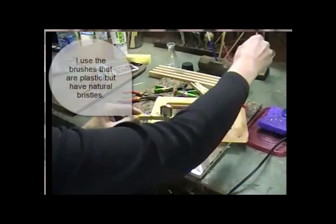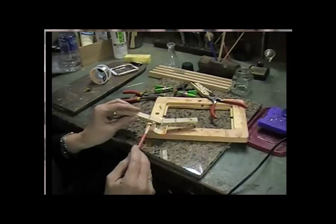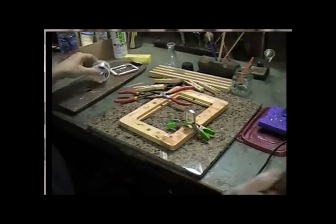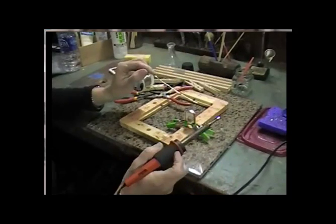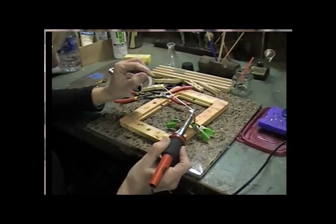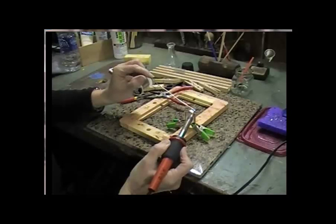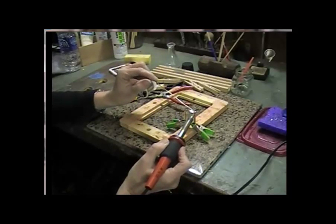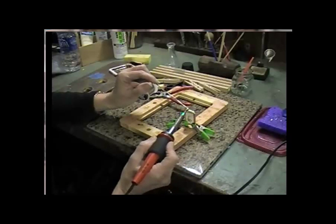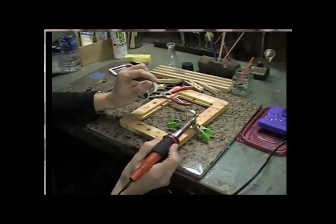I take a little bit of flux on a cheap throwaway paintbrush — some people use Q-tips — and I only paint on as much as I want. I pull a nice big piece of solder out because it's going to melt away. I try not to touch the solder to the soldering iron directly. I like to melt it on top and let it drip down, and I try not to even touch the jewelry piece — I just hover above it.